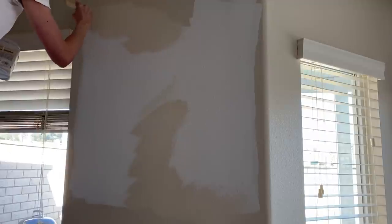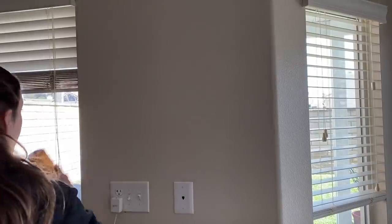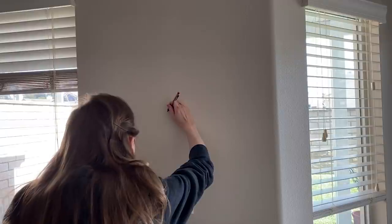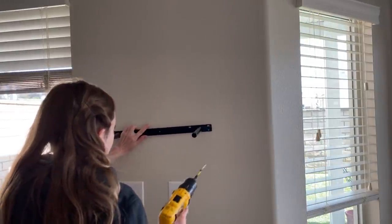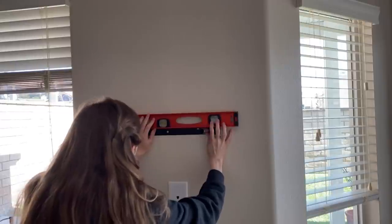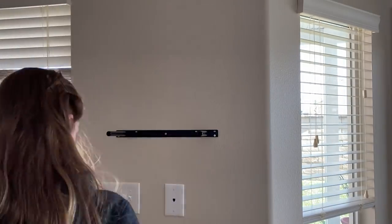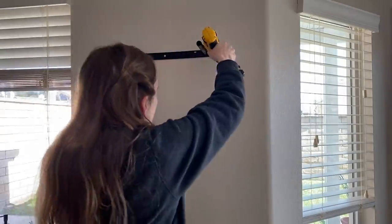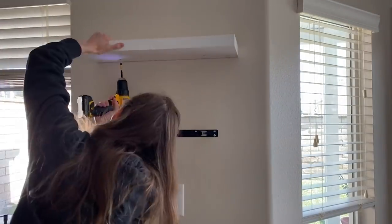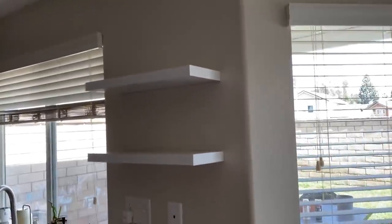The color I'm using is Calico Cream by Sherwin-Williams. Now it's time to install the floating shelves. I really like this type of shelf hardware because it feels sturdier to me than the floating shelves that hang on the wall with a keyhole hanger. They're also easier to install, in my opinion. It already looks so much more open and bright with that cabinet gone.